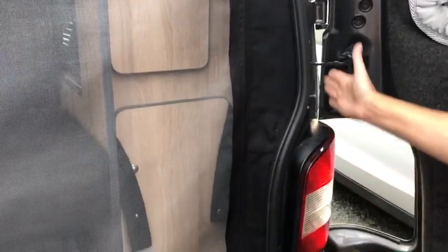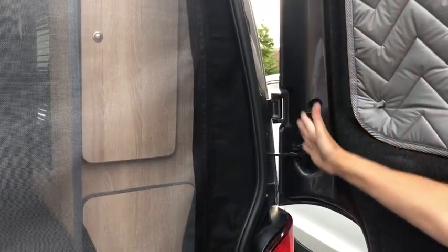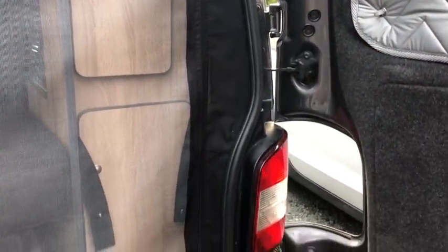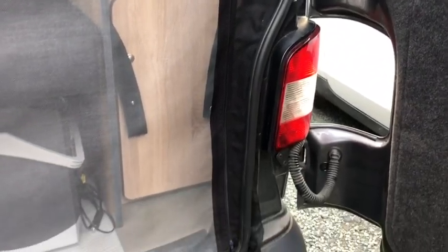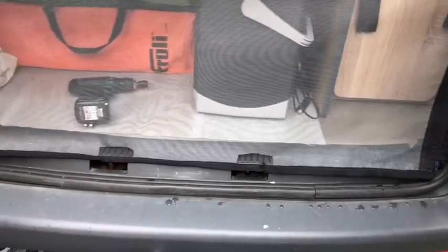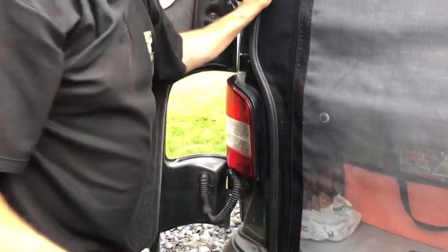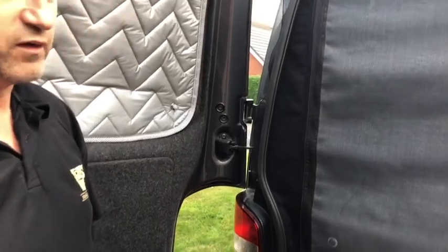Once again, these will want trimming because you'll have quite a bit left over, but we needed to have plenty over to make sure they fit every vehicle. Again, don't over trim them. Don't trim them too tight. And there you go, simple as.